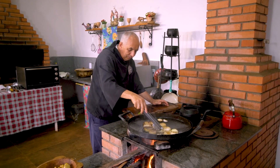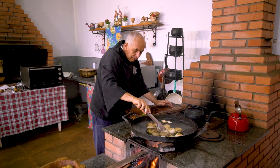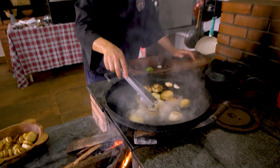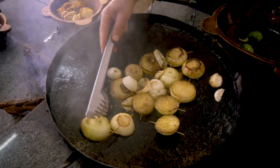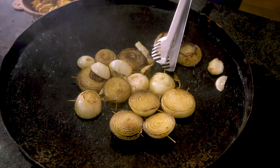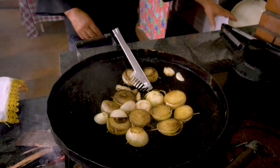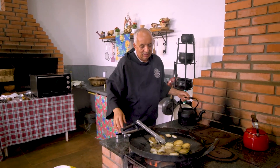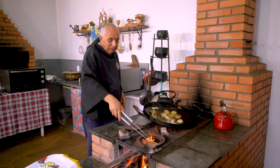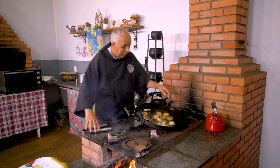Não tem muito segredo. A carne você vai temperá-la normalmente do seu modo. Agora que ela chegou ao ponto que eu queria, deu esse choque — como dizia o meu pai, sapecou a cebola. O que a gente faz? Tira a chapa do fogo aqui, traz para cá, tampamos. E agora só o quentume da chapa resolve para mim o cozimento dessa cebola.